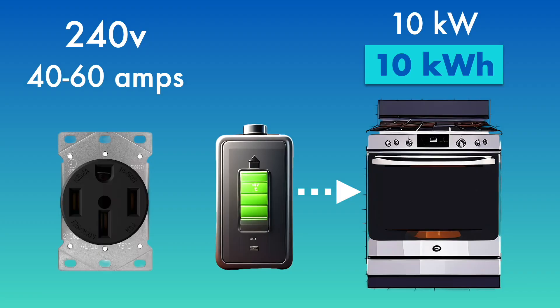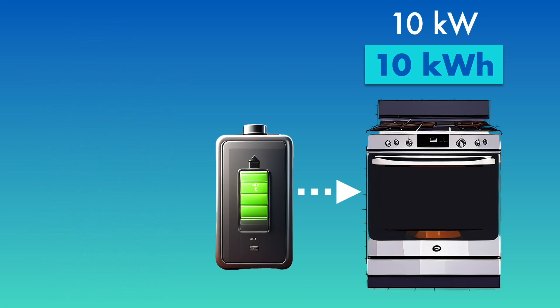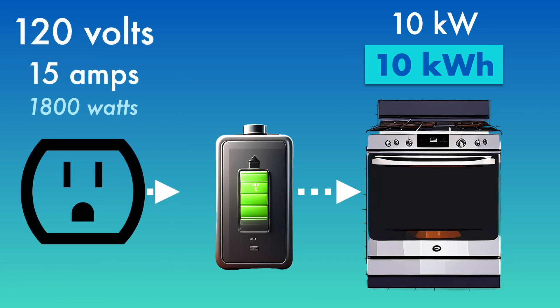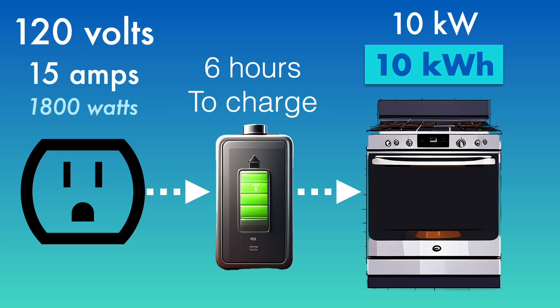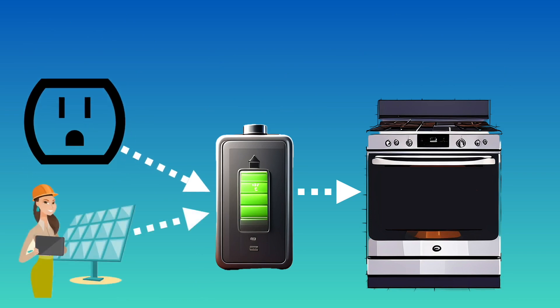So we don't need to use one of these big 240-volt circuits. Instead, we can use standard household circuits in North America. You can charge the battery back up in six hours. Also, by using a lower wattage for a longer time, it makes it much easier to recharge this battery with solar.